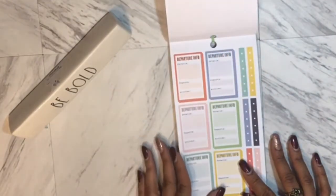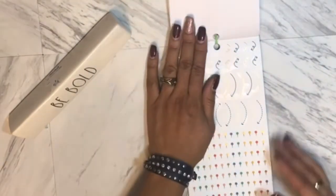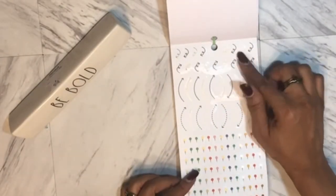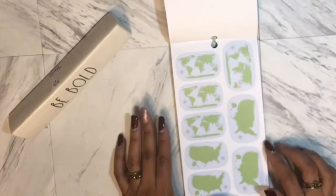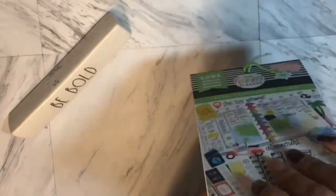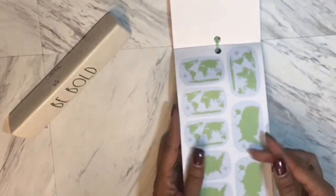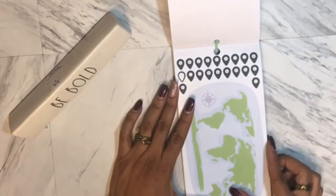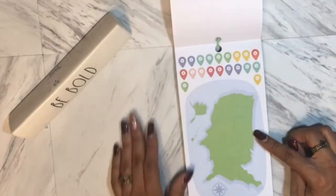Then you have a map of the continents, and I love how they showed on the front cover how they took a map and split it between two pages — I thought that was creative. So you have the map here and they just cut right down the middle and put it on two pages. I would probably use this to mark the states that I actually go visit, or maybe the states I'm traveling through on my way.